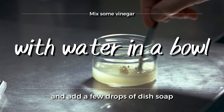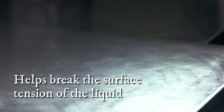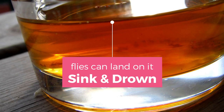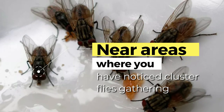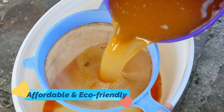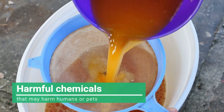Mix some vinegar with water in a bowl and add a few drops of dish soap. The dish soap helps break the surface tension of the liquid so that flies can land on it, sink, and drown. Place the bowl of apple cider vinegar near areas where you've noticed cluster flies gathering. Vinegar is an affordable and eco-friendly solution to exterminate cluster flies without relying on harmful chemicals that may harm humans or pets.